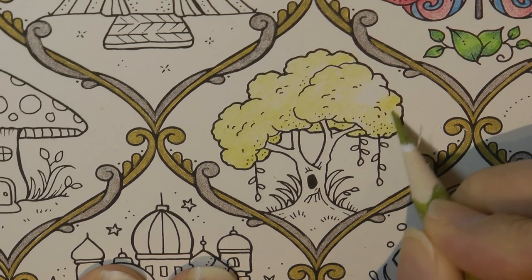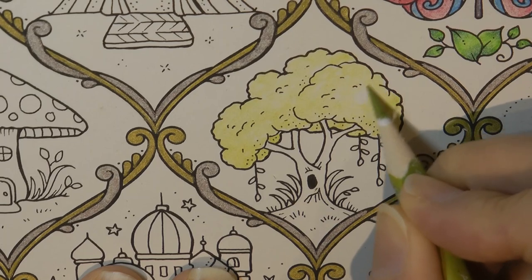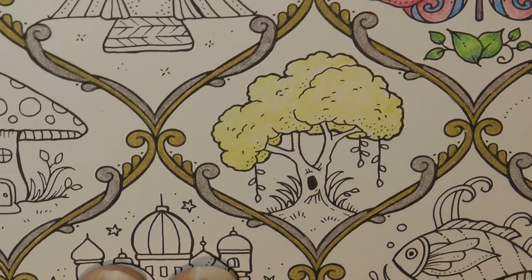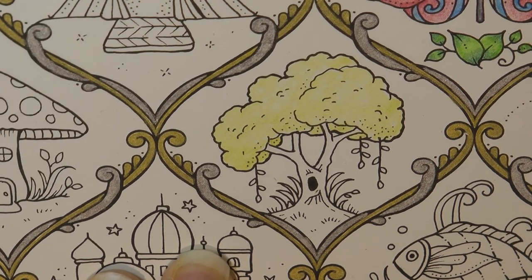I feel like Johanna's got a new style for this book which I rather like — they're quite cute and whimsical and rather story-bookish. It's quite uneven, but I'm not worried. I'm going to move on to a new colour anyway.